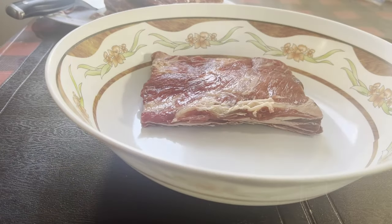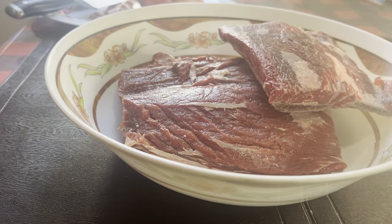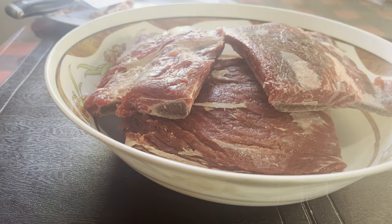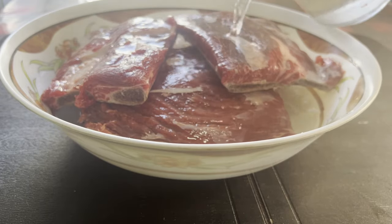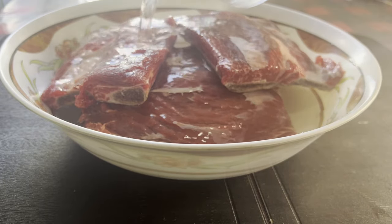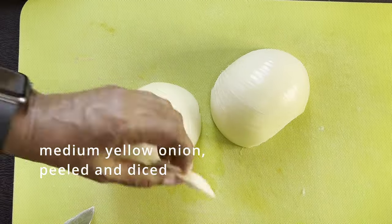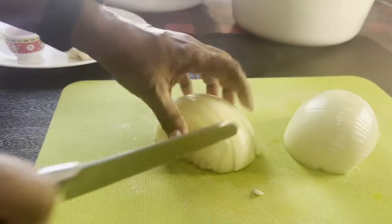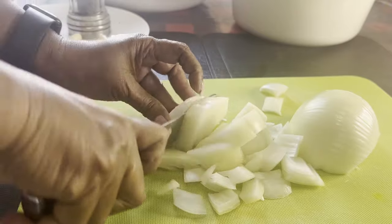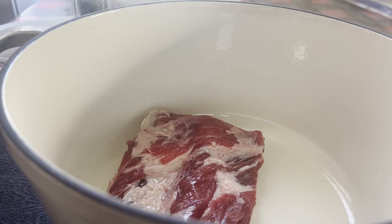Place the meat in a large bowl and cover it with cold water until you prep the other ingredients. The addition of water is supposed to drain some of the blood from the meat and also improve the taste. Now let's dice the onion. I have drained and discarded the water in which the meat was resting.